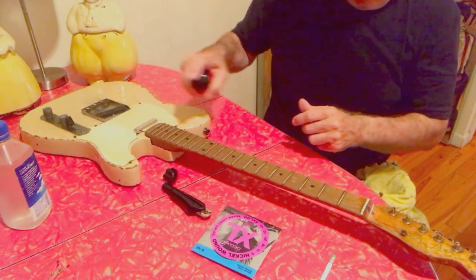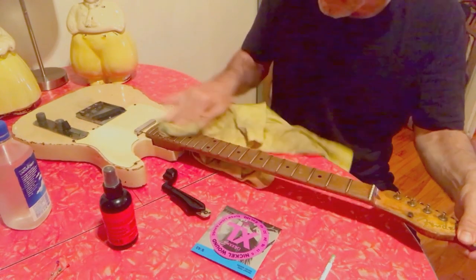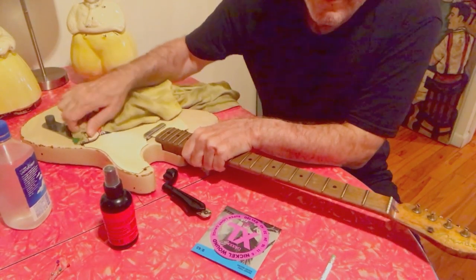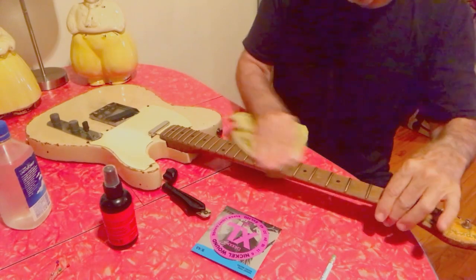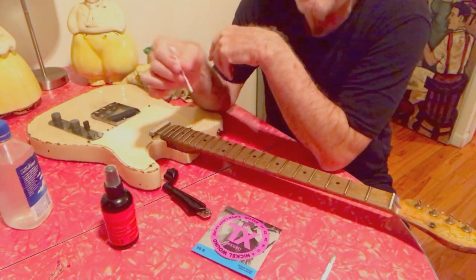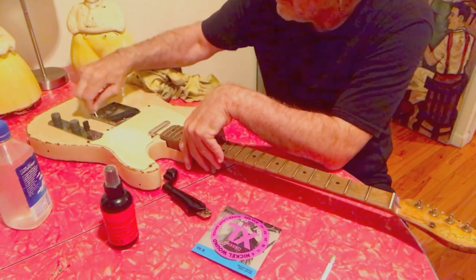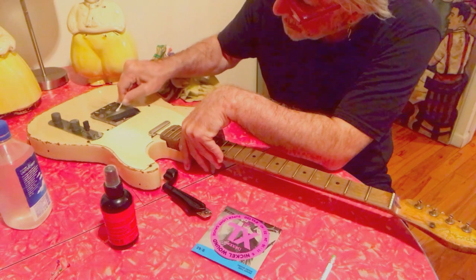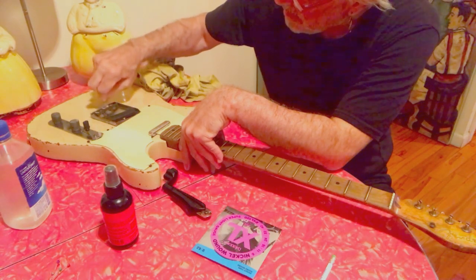Now I clean it. I use my D'Addario spray cleaner and just shoot it all over — not too carefully, I just want to get off the sweat and grime. I change my strings for every gig, and if I'm doing a session I change them midday. I have acidic sweat, so I change strings a lot. I use a q-tip to get in and clean it up — there was a lot of junk in there from just one 70-minute show.